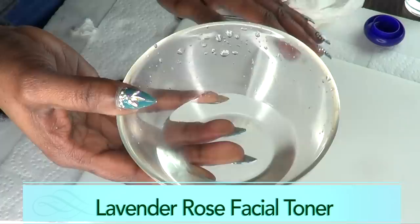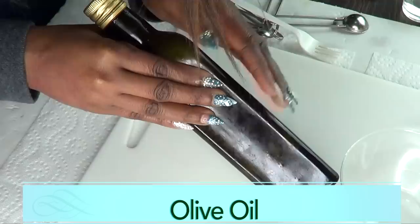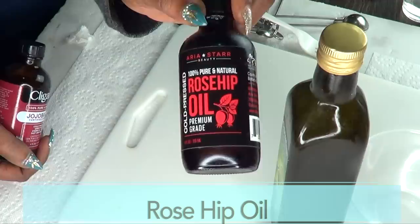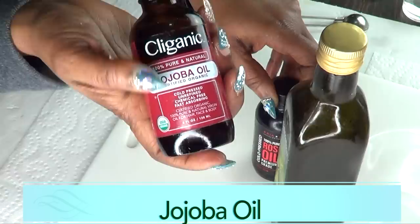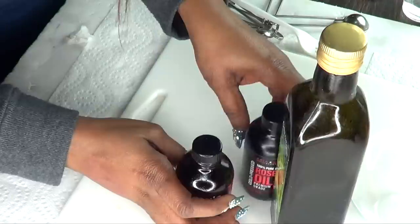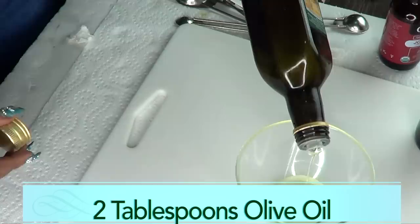For step two, I'm using some olive oil, which is very moisturizing. If you don't want to use olive oil, you can use coconut oil. I'm also gonna add some rosehip oil, which is loaded with antioxidants and has vitamin A — a form of retinol — that will help get rid of wrinkles and fine lines. I'm also gonna use some jojoba oil, which has antioxidants and minerals that are great for the skin. I'm gonna use about two tablespoons of olive oil — if you have oily skin and want to avoid olive oil, try grapeseed oil.